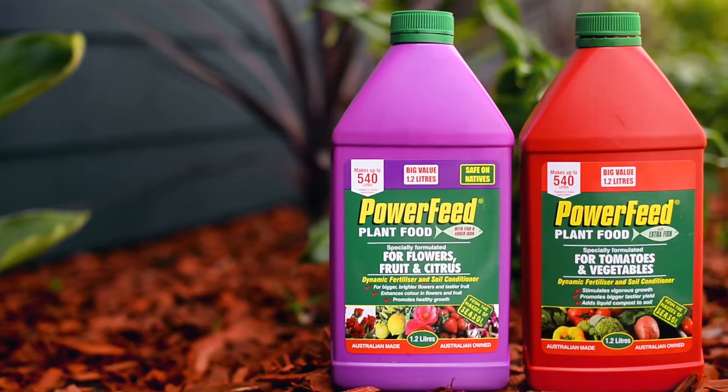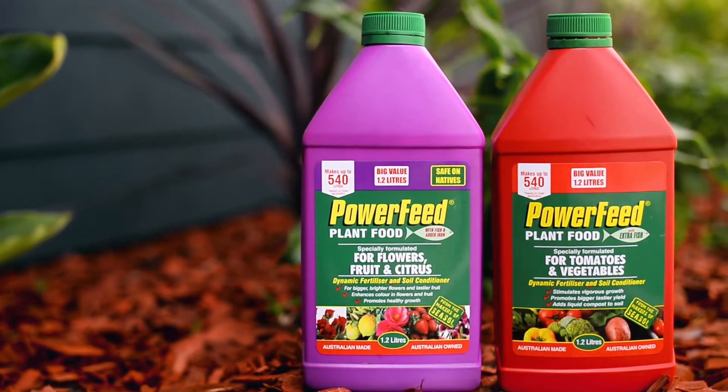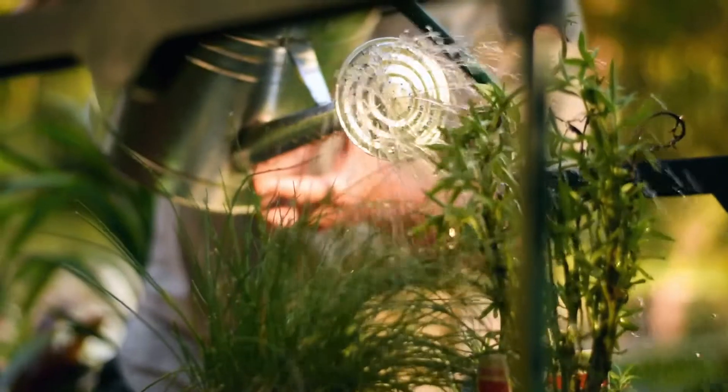Check out the red and purple formulas, fine tuned for tomatoes and veggies, flowers, fruit and citrus.